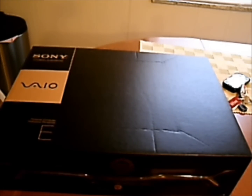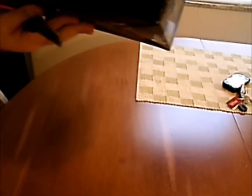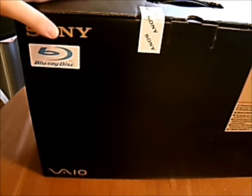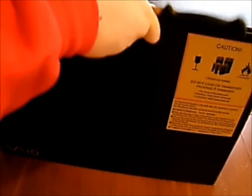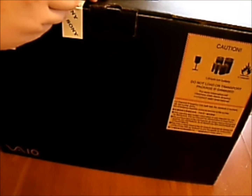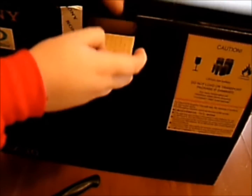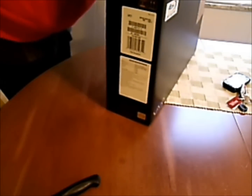So let's get into the unboxing. It is the Sony E-Series PC. I can't find my box cutter, so I just have to use a normal knife. Open that up, and it looks like I can just pull some stuff out.